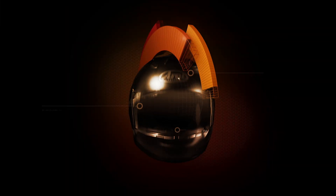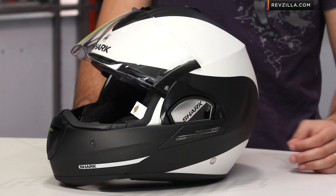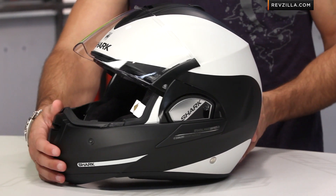Hey, this is Anthony with RevZilla TV where you can watch, decide, and ride. Welcome to our brief graphical overview of the new Shark Evil Line 3 ST Haka graphic available at RevZilla.com. Looking at the Haka graphic, it's pretty aggressive. Internally, I think this is our favorite new graphic for the Shark line for this year.